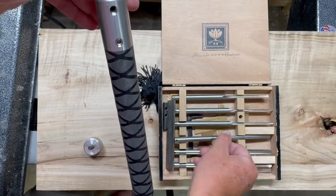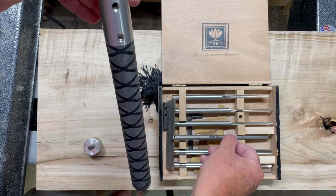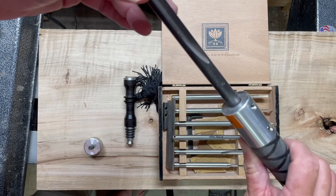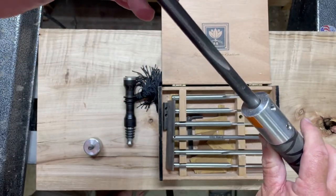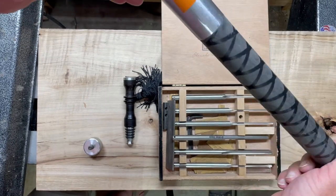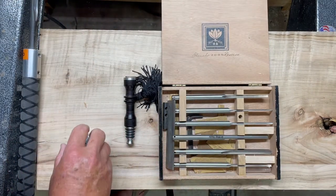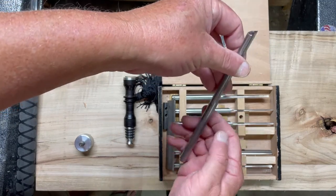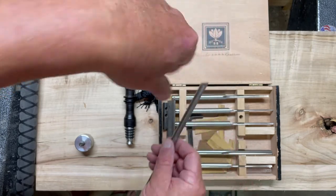I found that handle was just too big for these little bitty things and it was unwieldy — I wanted something a little bit lighter. Rudy Lopez helped me out on that one. This is a Jimmy Clues half-inch gouge that I bought when I was in his class, and it fits perfectly in that D-Way handle. It's set up for 40 degrees.